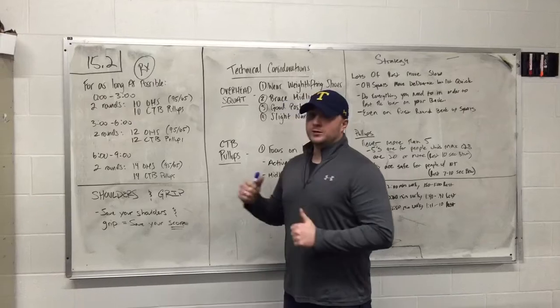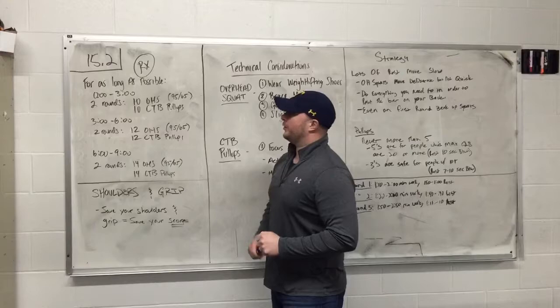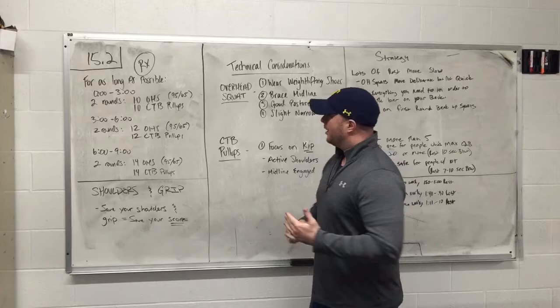What's up guys? Coach Doyle back here for round 2, 15.2 — tips, tricks, strategies, and technical considerations to try to maximize your success in 15.2.